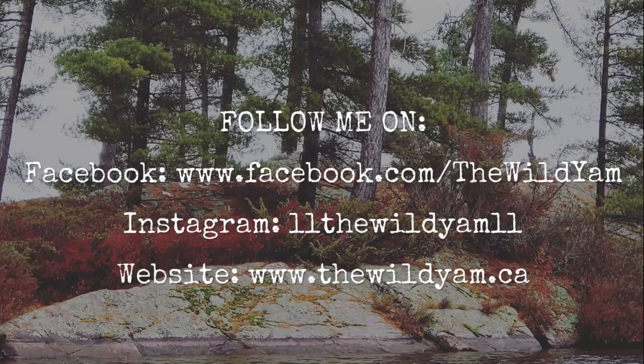Thanks so much for watching today's video and learning a bit more about making blackberry baskets. If you guys are basket weavers or have some advice for me, don't hesitate to leave it down below in the comments. I hope you guys have a great week as always and we'll see you in the next video. Take care, thank you.